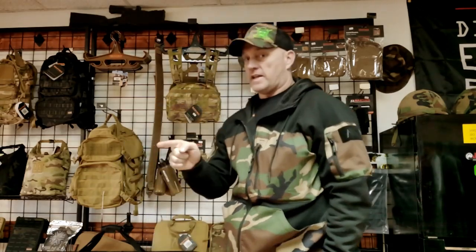Hey there everybody, it's Art with A-Bird Freedom Support, and I'm going to tell you about the MaxTax Hybrid Tactical Hoodie, and why you need one.